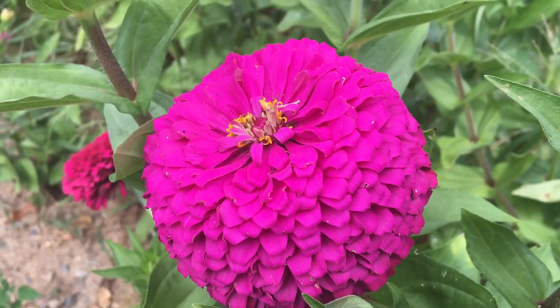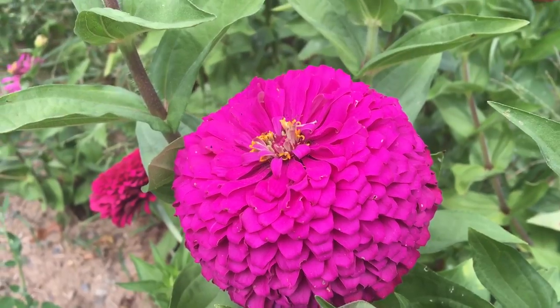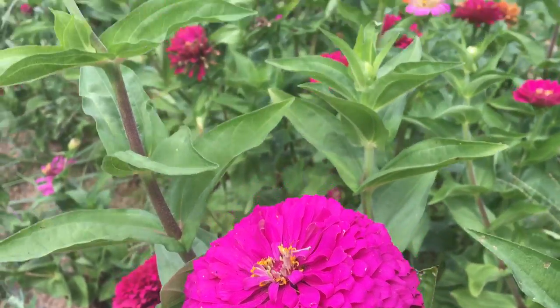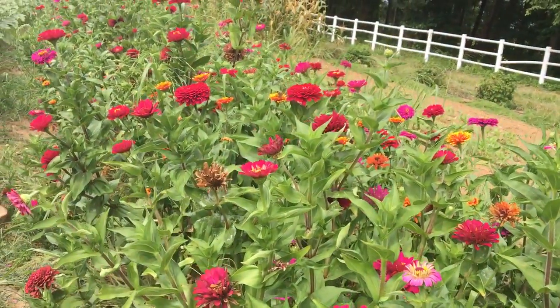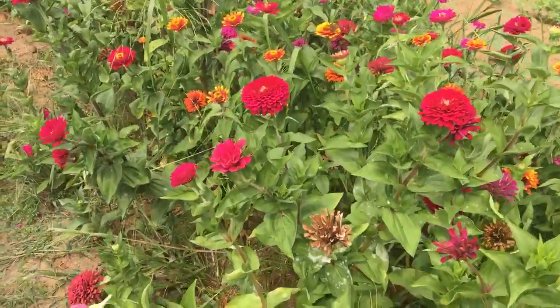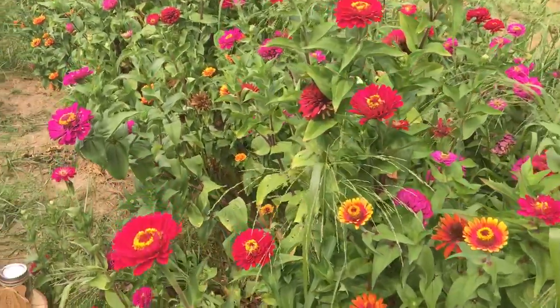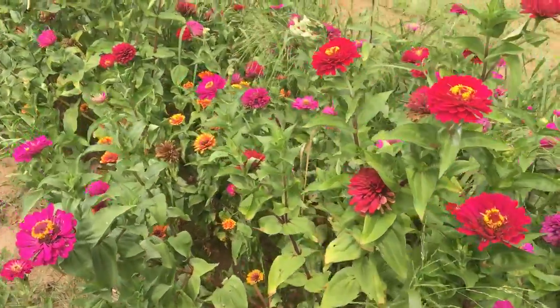Hi everyone, it's Kelly from Cranberry Fields here today to show you how to harvest zinnia seeds from your zinnia flowers that are in your garden. It's about that time of year — it's fall when the flowers are starting to get a little bit burnt out, but there is a whole treasure trove of seeds right in your garden if you have zinnias.